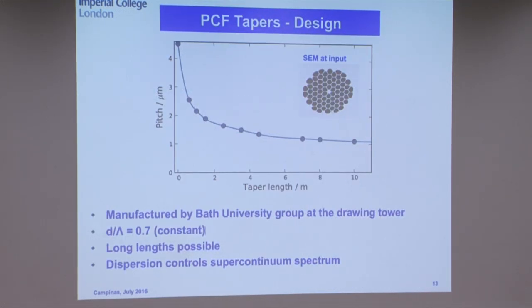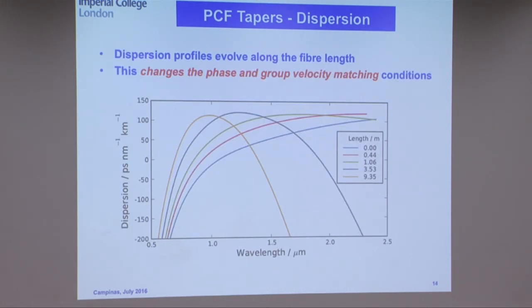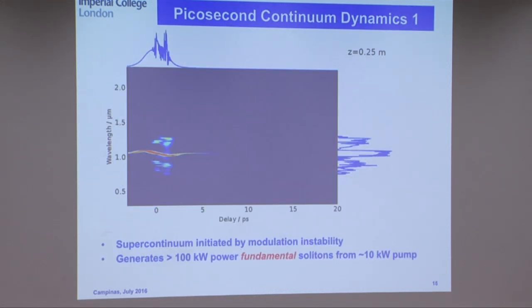Rather than cascading multiple discrete fibers with joining losses, the simple solution is to pull a tapered fiber. As you pull the fiber and make the core narrower, all you do is shift the zero dispersion — you shift the phase matching curve. The group in Bath made a tapered fiber directly at the drawing tower with constant diameter-to-pitch ratio, so the holes maintained their structure and tapered down. Long lengths of this are possible since it's made at the drawing tower. And of course it worked — it went down to well below 400 nanometers.